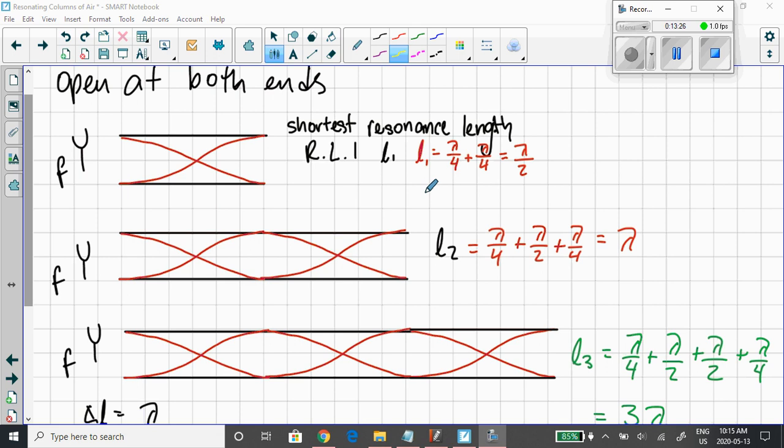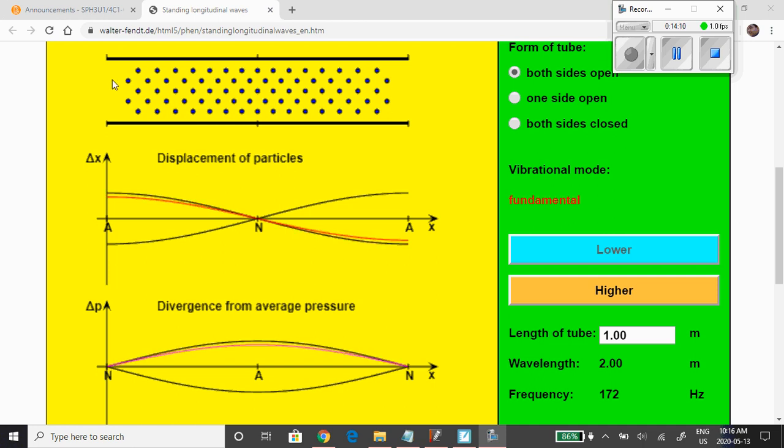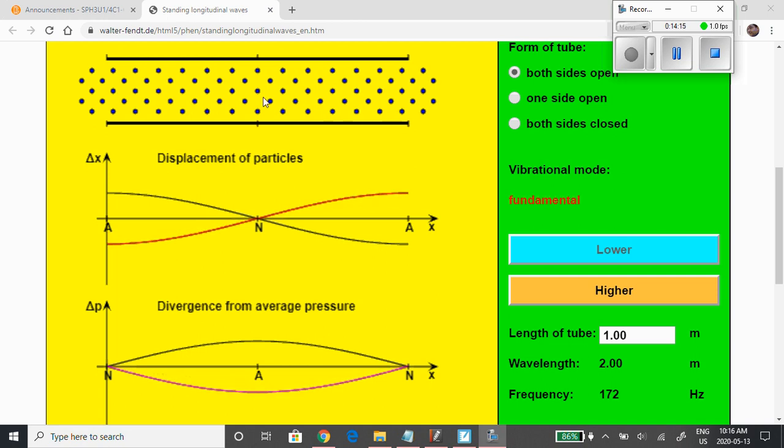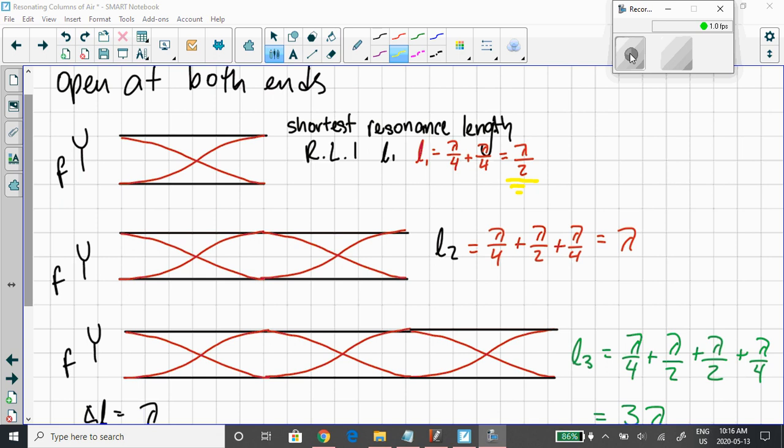If the tube is open at both ends, the first resonance length — the shortest length that will work for a particular tuning fork frequency — will occur when the first resonance length equals lambda by two, λ/2. You get an antinode or loop at both open ends and a node in the middle. In the simulation, you can see a lot of particle motion at both open ends and no particle motion right in the middle — a node with destructive interference.